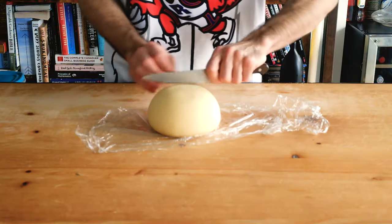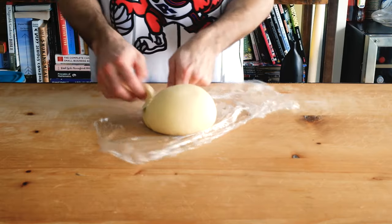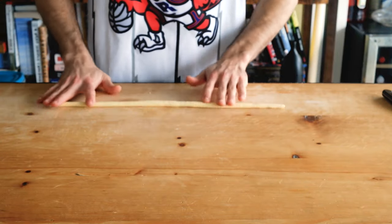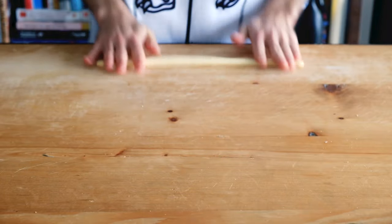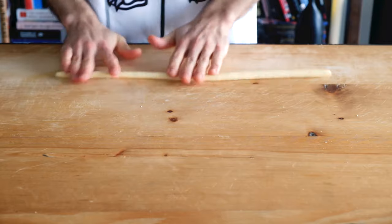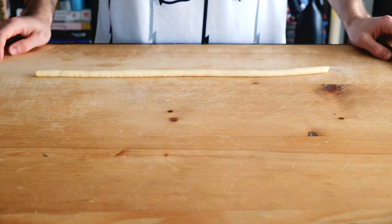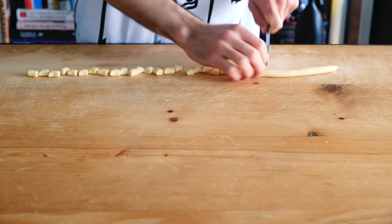I'm going to show you how to make cavatelli. I like to cut off enough to make a decent sized rope. The more you cut it into the shape of the rope, the easier it will be to make. Make the rope by stretching it across the table, not into it, with firm tension. Cut about half inch squares, grab your board, and roll it across.